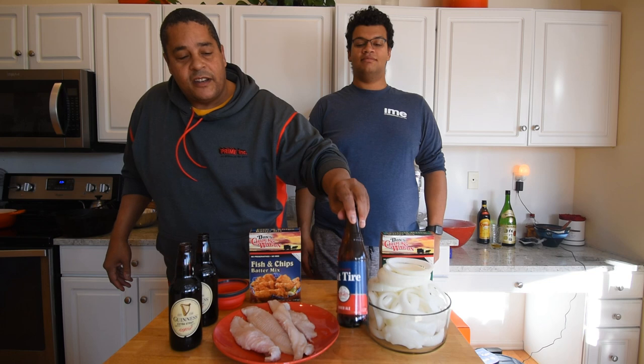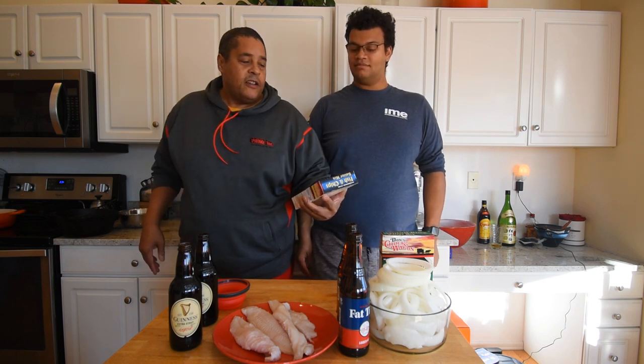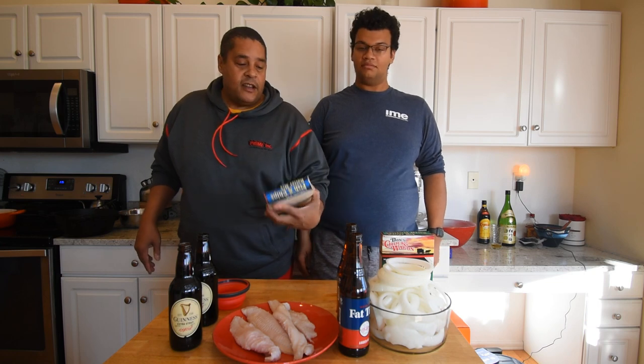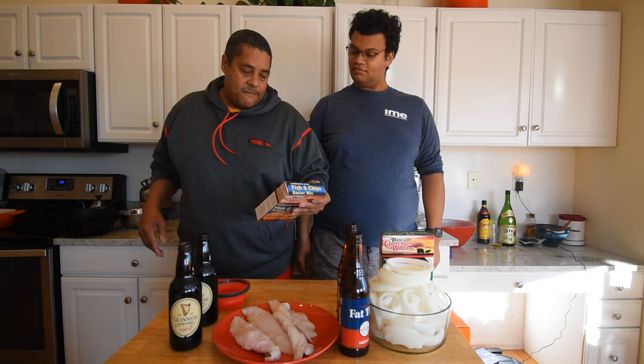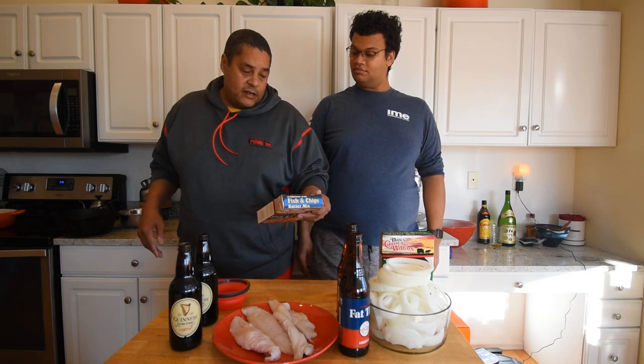So anyway, what are we making today? Looks like we're making some beer-battered fried catfish and onion rings. We're gonna make some fish and chips using beer batter — I'm gonna be using Guinness for that. Then we got some onion rings and we're gonna be using some Fat Tire on that. These were sent to me about six months ago to do a review on — this is Don's Chuck Wagon recipe for both of these. The recipe calls for water, but it says you can use your favorite beer in replacement of the water, so that's what we're going to do. We already have our onions cut into rings and our catfish cut and blotted dry. All we need to do is get this batter made and get this oil heated.